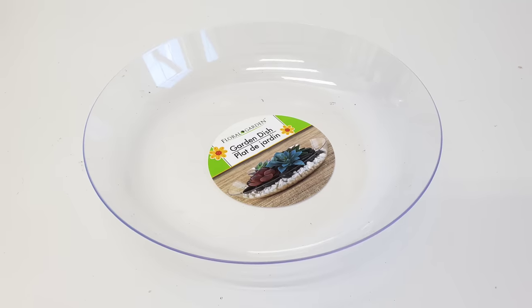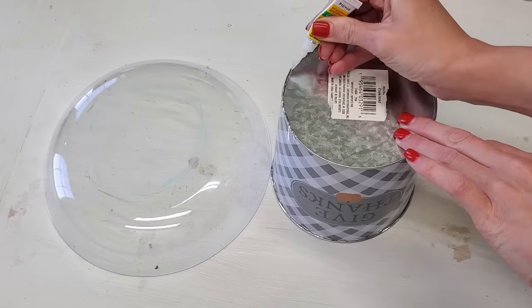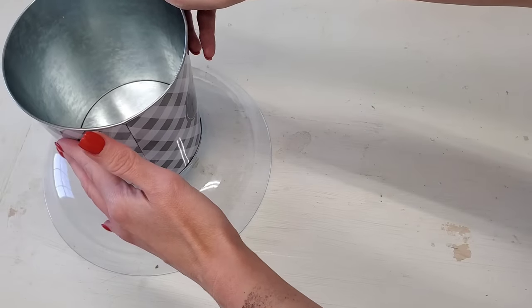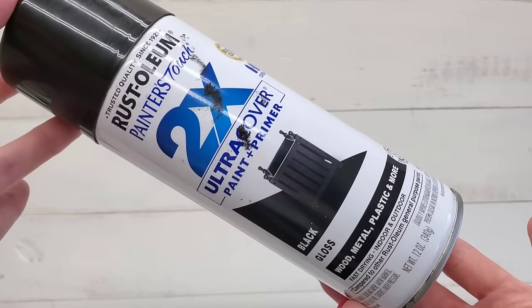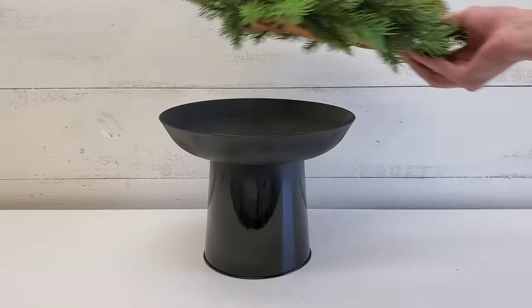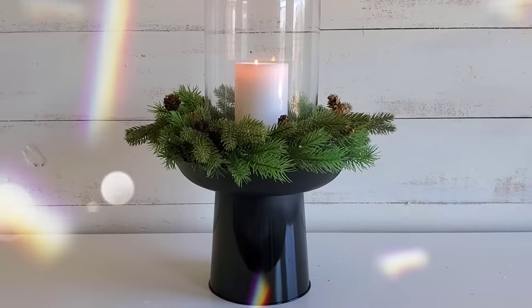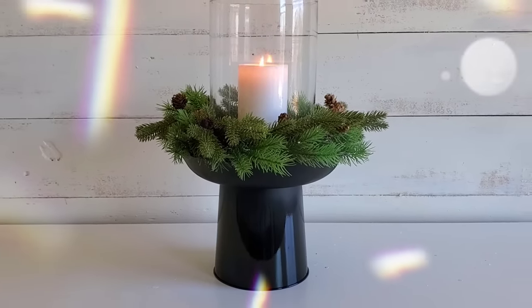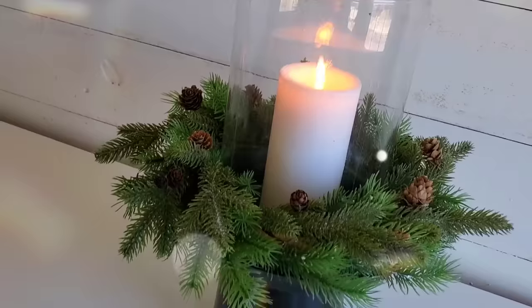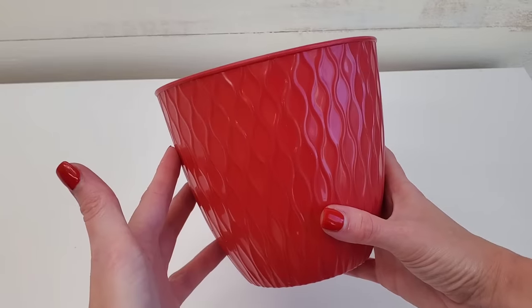Next, all you need is one of Dollar Tree's garden dishes, some gel super glue, and any metal planter — you could use E6000 just the same, but I love the strong hold and fast dry time of gel super glue. Paint the entire thing black. This is also a really nice centerpiece that can truly be used year-round. For Christmas, just add a little wreath, add a candle, and this really sets the mood. This is classy Christmas to me — I love the way this looks. This is probably my most favorite DIY, even though the gnome is my most proud.